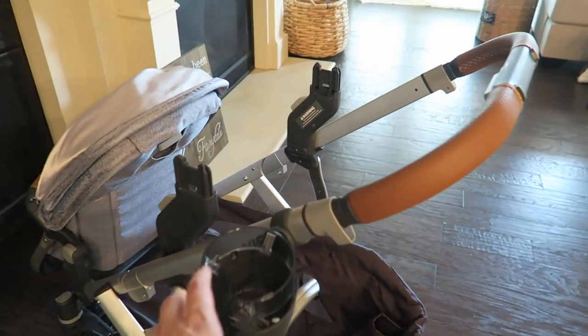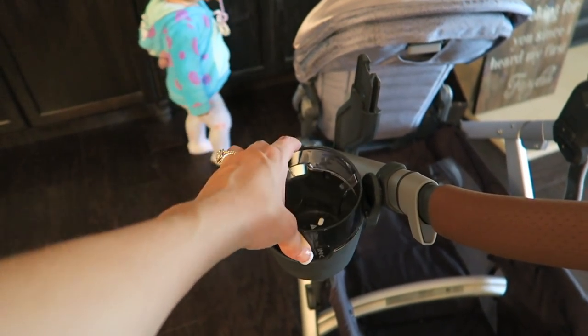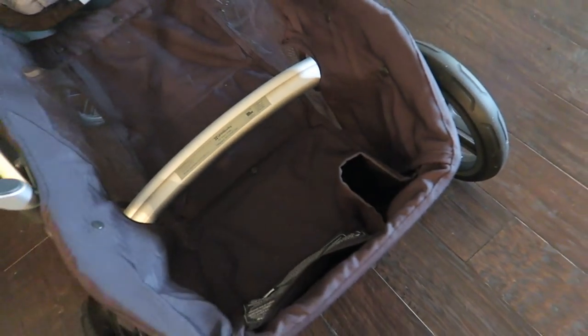I have put the cup holder on, and like I said the reviews said that your cup tips over — it is a little bit loose, not completely tight and secure, so I can see how that could be a concern. But there's also a little built-in cup holder situation right here that you can put your water bottle in.